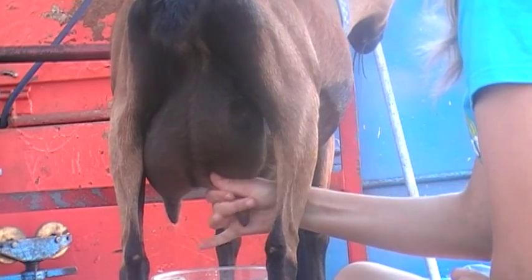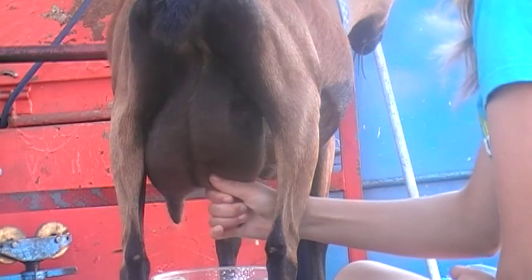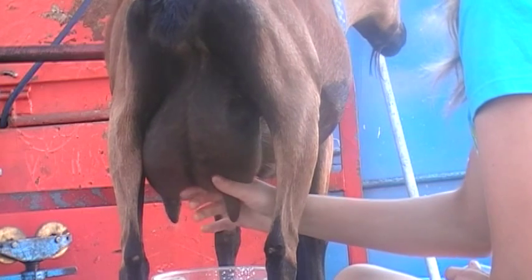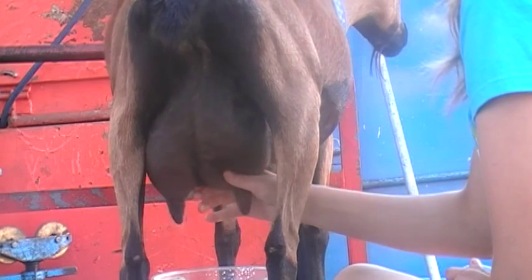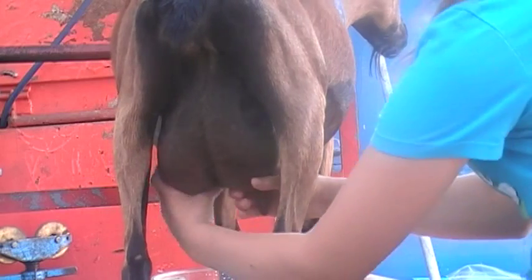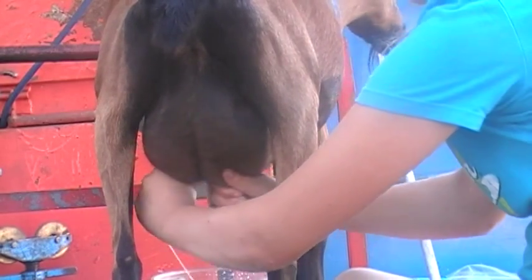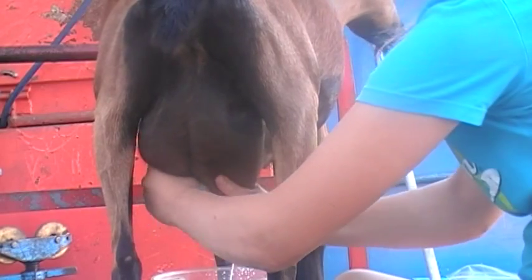And then just proceed. I usually do it two-handed. After you get it down, you can get it pretty fast.